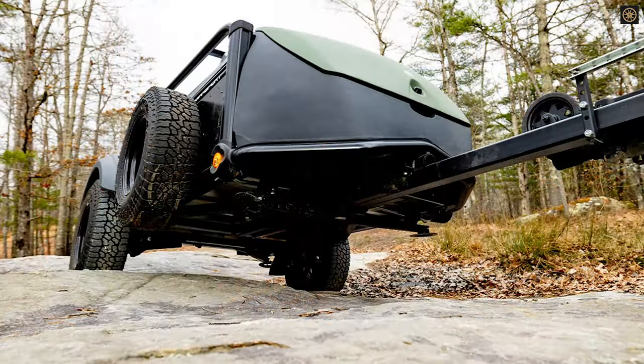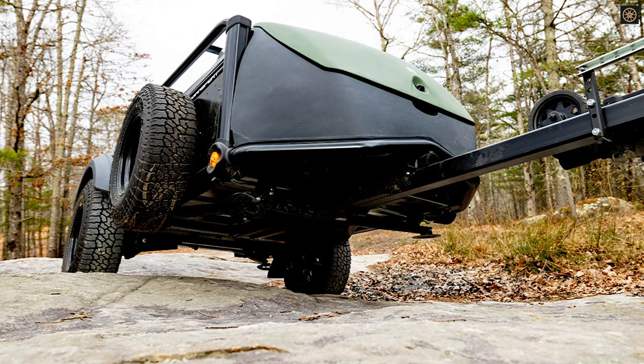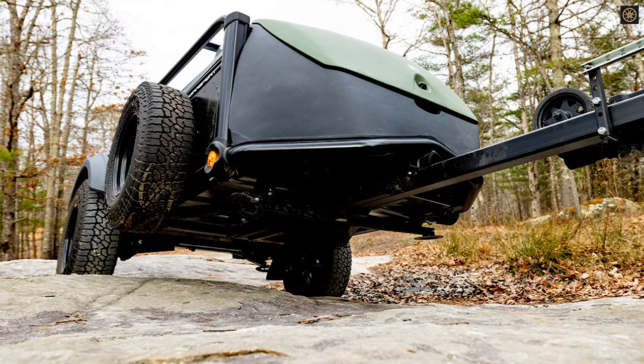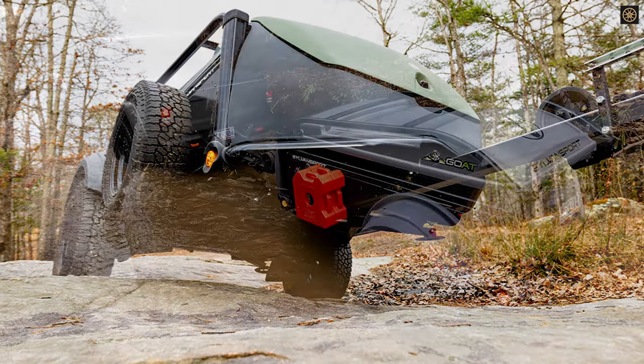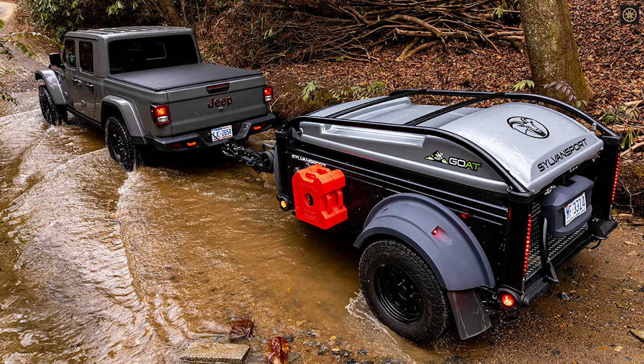The frame is made of extruded aluminum, and the cargo area, fenders, and step are made of durable polycarbonate. The trailer also has a separated front storage box with 9 cubic feet of waterproof lockable space, and aluminum side panels for additional gear mounting.